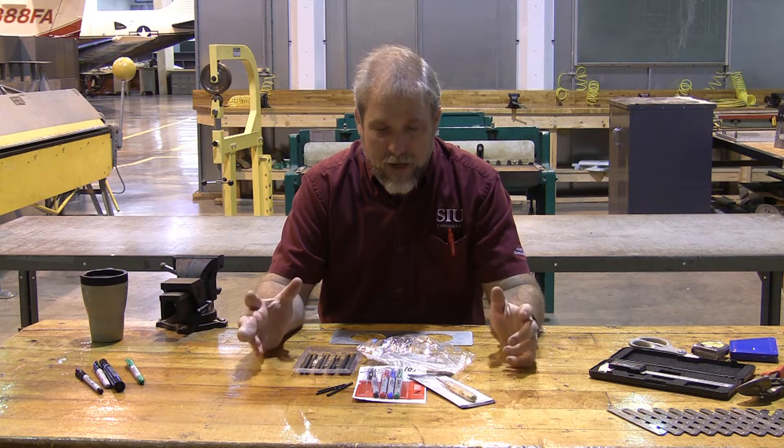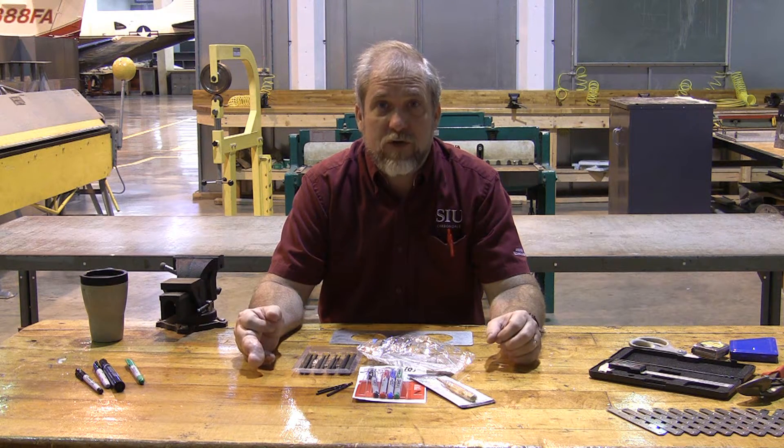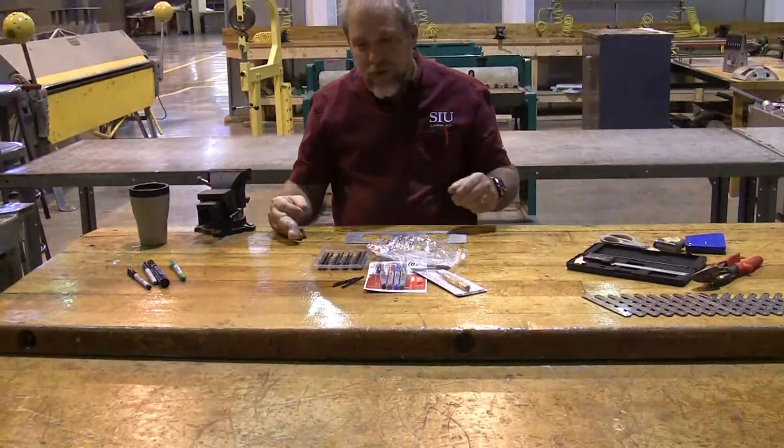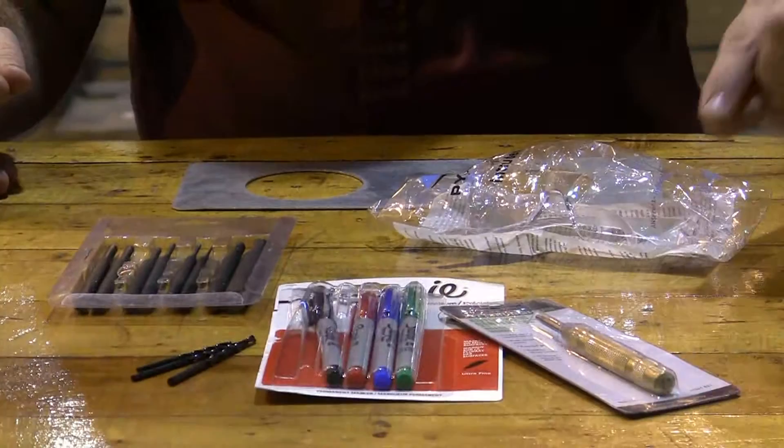Welcome to 206 Sheet Metals. I made this short video clip to show you the things that you are going to need. Now if you'll take a look down here, you can see some of the things that you have to have.